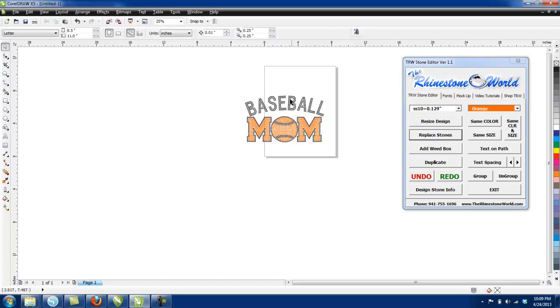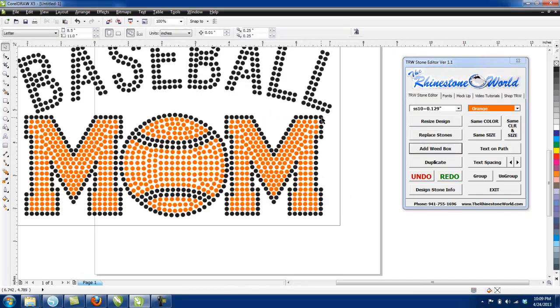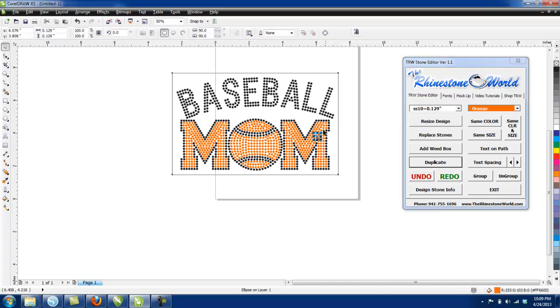Now I want to get it ready for the Silhouette Designer Edition software. I'll highlight all of this and add a weed box — that gives us a perfect weed box around it. Then I'm going to duplicate just that box, because there are two colors and we need two templates.